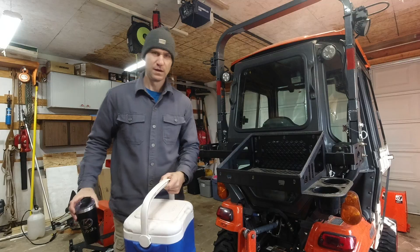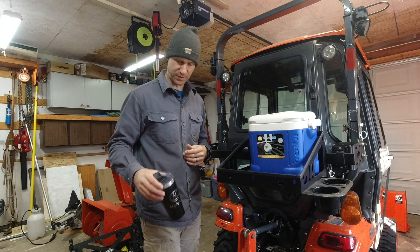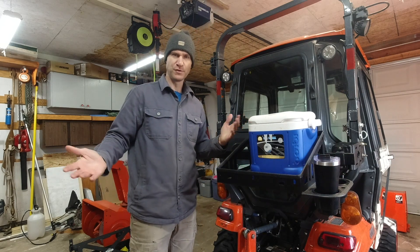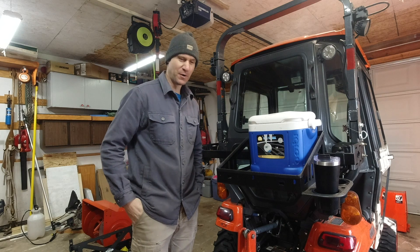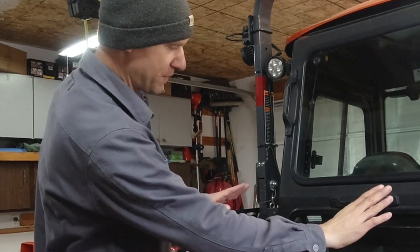Another feature is this larger tray that can actually hold a cooler — probably a 16 to 18 inch cooler. On the side of it there's a beverage holder, so maybe you need to have your lunch with you when you're out on the trail or on the job site. This is another feature that Artillian thought of.